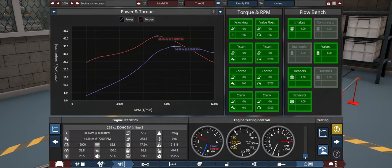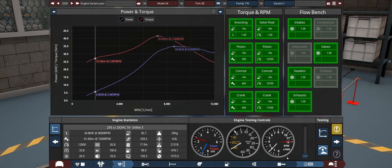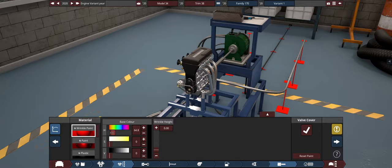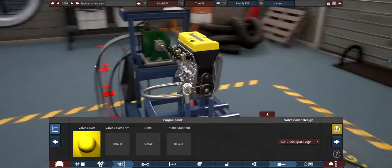It sounds like it's knocking. That's what it sounds like. God damn, that's loud. Let's do a little bit of valve cover work here — 90s space age valve cover wrinkle yellow. Here we go. We have our yellow engine. That looks good, doesn't it?